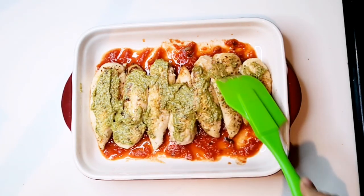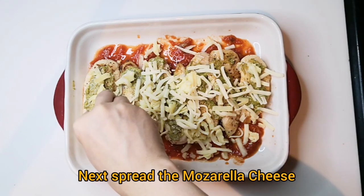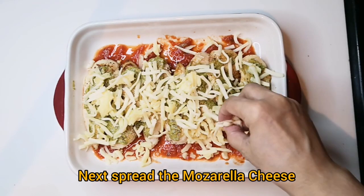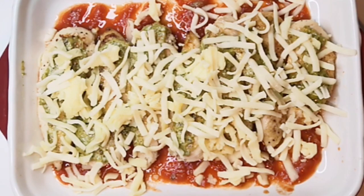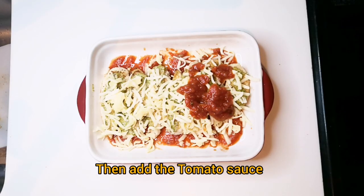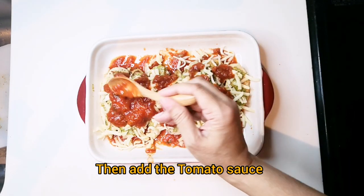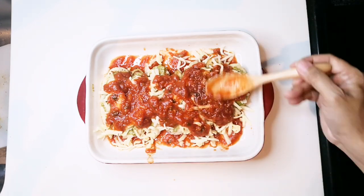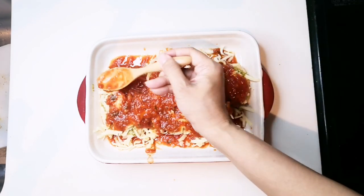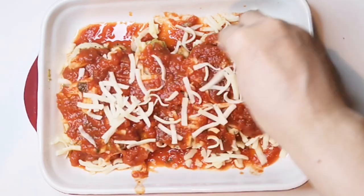We layer all the ingredients in our casserole and let the oven do the rest. Now add generously the mozzarella cheese. Next add the tomato sauce and spread it evenly. Now add again the mozzarella cheese on top.